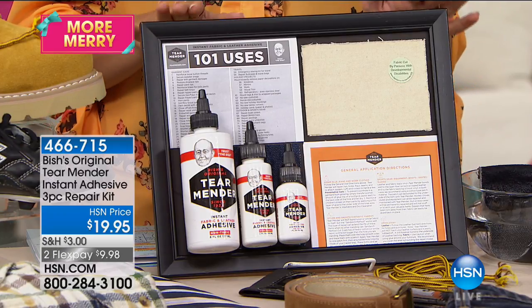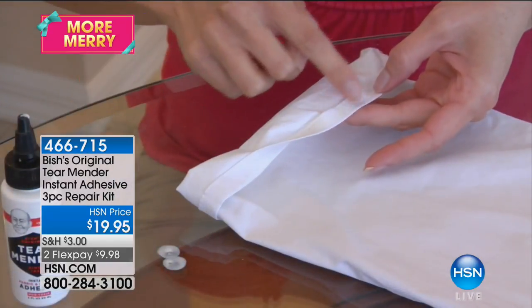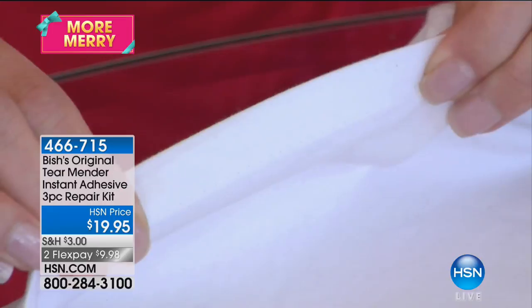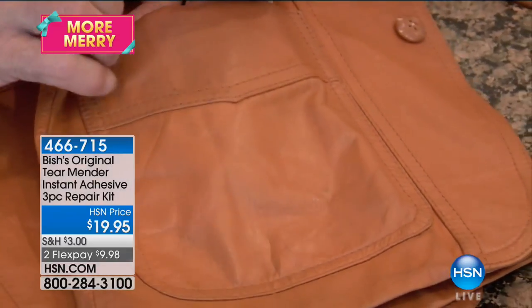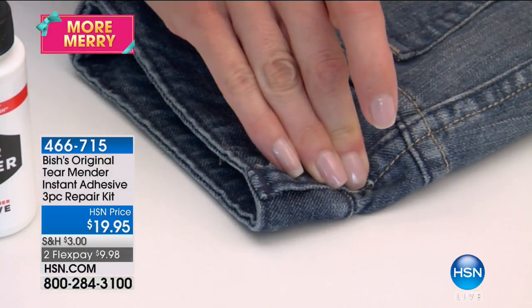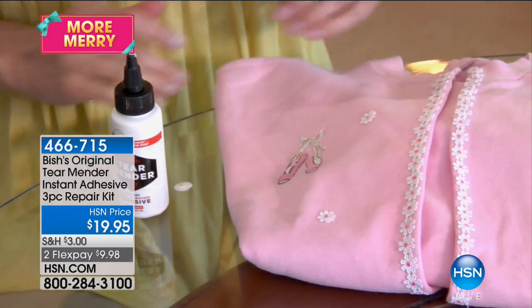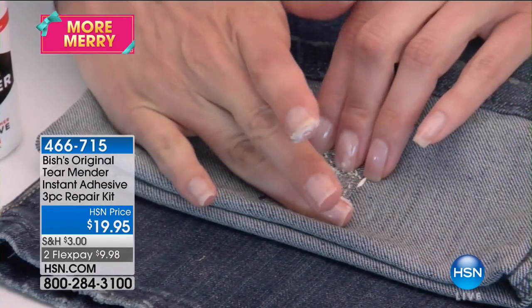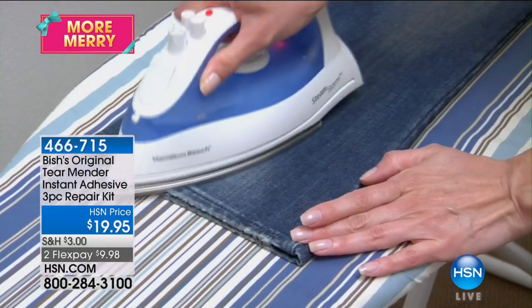This is your solution. Imagine having essentially a needle and thread in a bottle — that is what you get with Tear Mender. It's a non-toxic, permanent, easy-to-use solution for hemming your pants, closing up rips and tears, and fixing buttons. Today you're getting a three-piece kit — everything you need for 225 uses. That's nine cents an application. You get a large bottle, a medium size, and a smaller travel size that fits in your purse or desk drawer. It's $19.95.